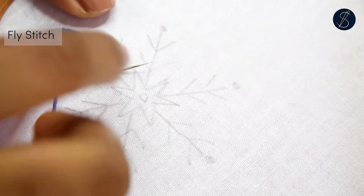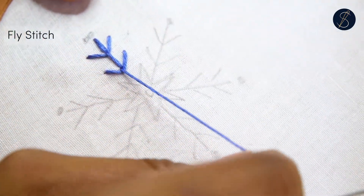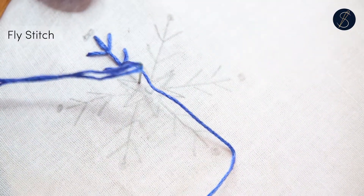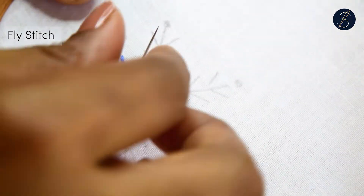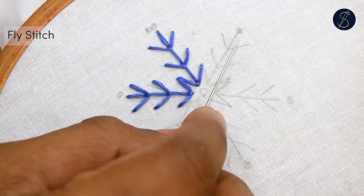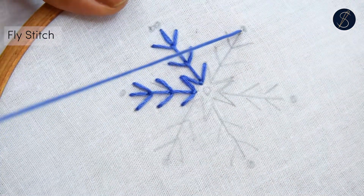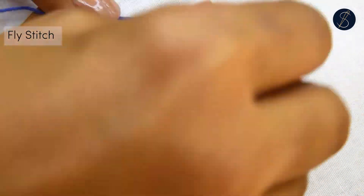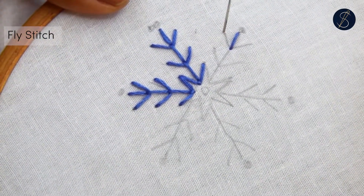Repeat the process. Make at least three fly stitches on each arm. You'll see that the last stitches of all the straight arms touch each other, making a star shape.